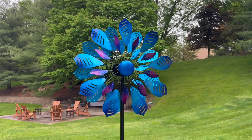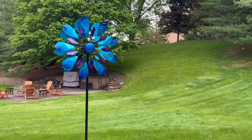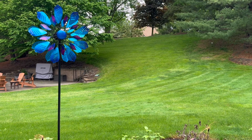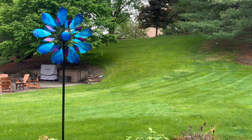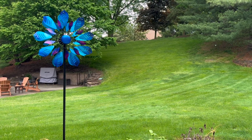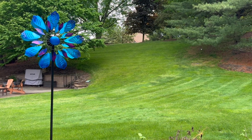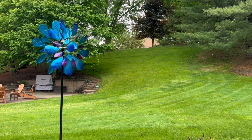You can adjust the height by removing one of the poles, and I will show you the installation at the end of this, so stay tuned. It is so easy to put together and so beautiful. I love the blue colors. This is metal, so it is going to be very sturdy and gorgeous for years to come. I love that it comes all in one — the stake is included.